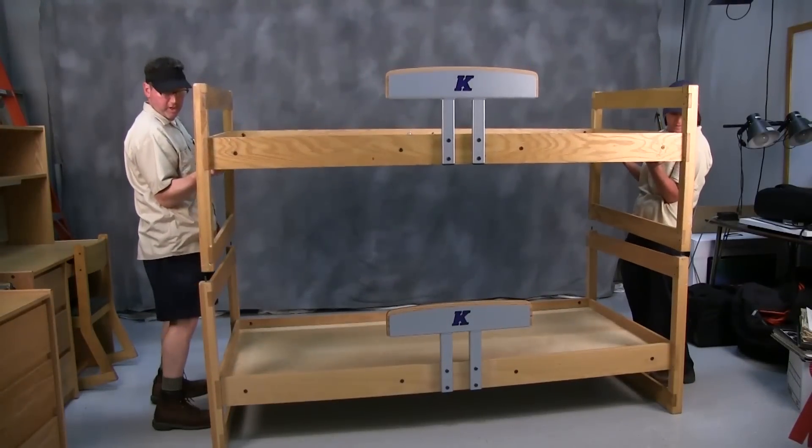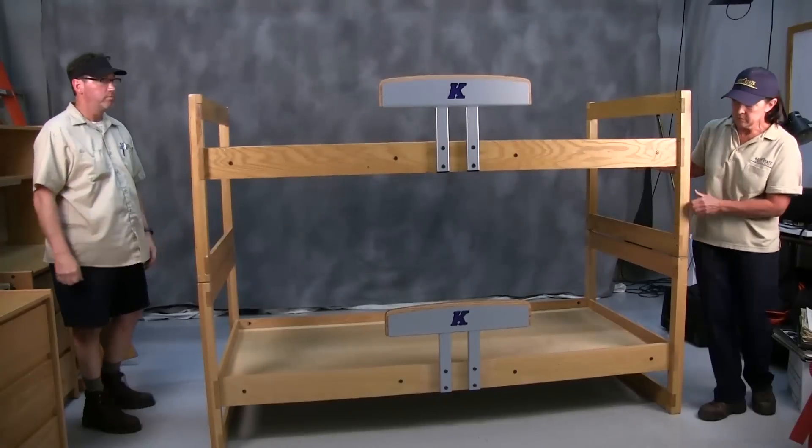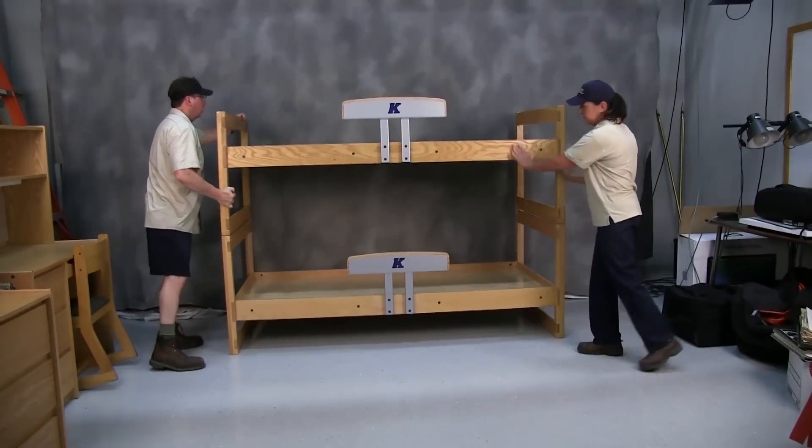Now place the upper bed, which has its longer legs down, on top of the lower, aligning the pinholes. The side of the safety rail must face away from the wall.